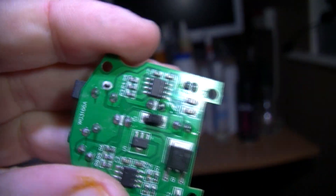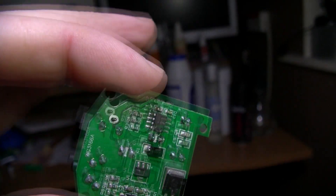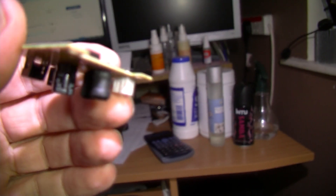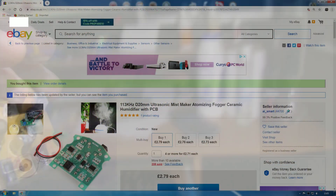That seems to work all right. As I would say, you have to be careful about the water levels, because if it gets too shallow I think it could burn out. Obviously it's going to get shallower and shallower as the moisture comes out the top.